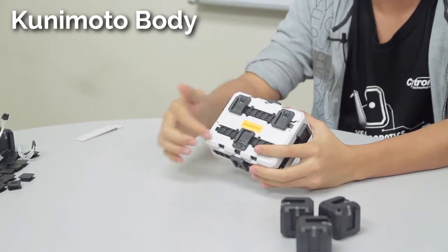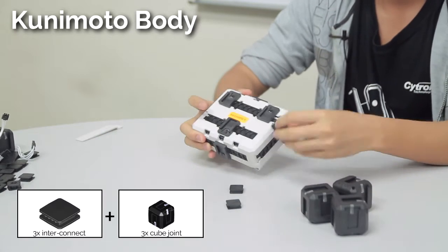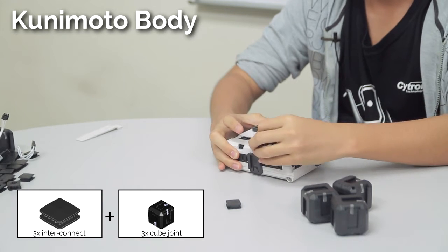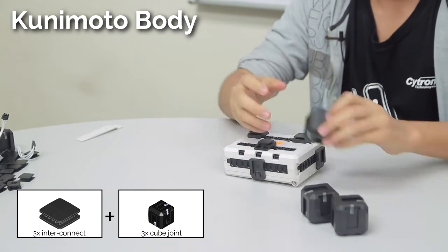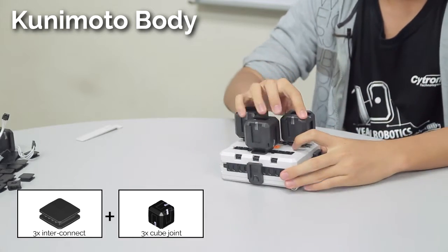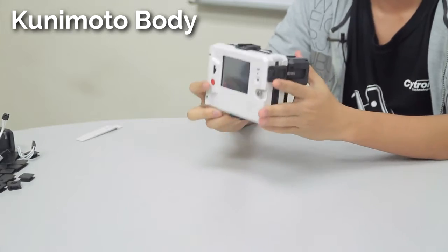You should have something like this. Now connect the cube joints to the adapter joints by using interconnects. Once you have that done, we are done with the torso for the Kunimoto robot.